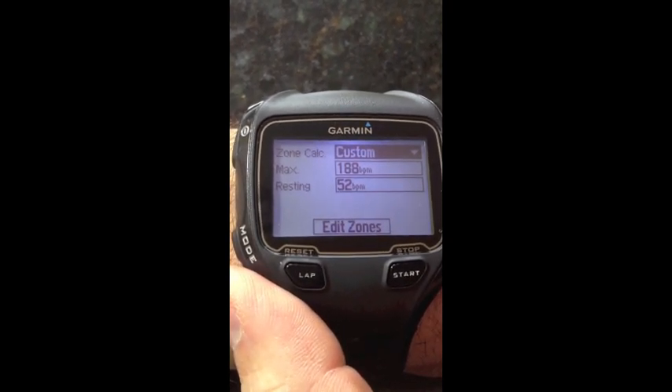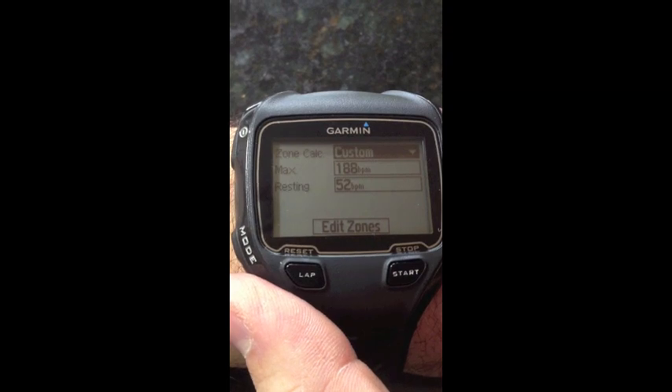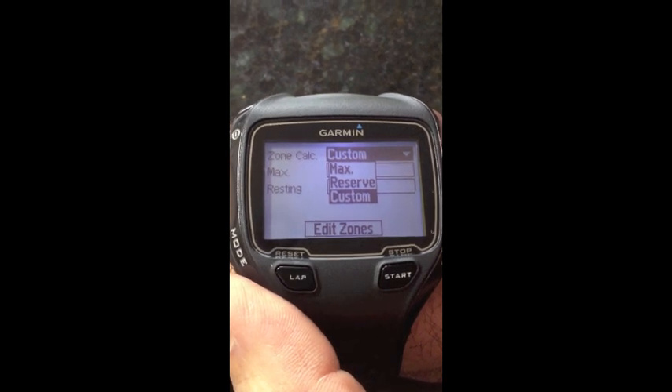Now we've got a couple of different options. You can either set up your zones based on custom zones — so if you know exactly what heart rates you want to put in for zone one, zone two, et cetera — you can do that, which is probably the most accurate. Other than that, out of the two options, you either base it off of your maximum heart rate or your heart rate reserve.